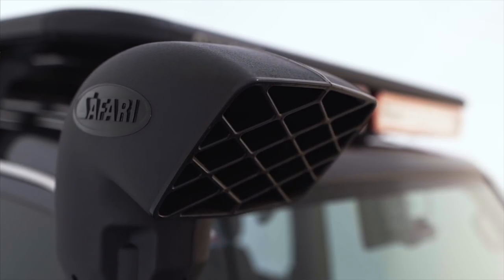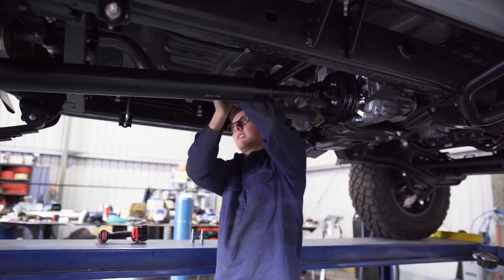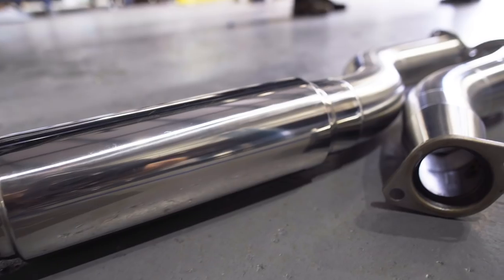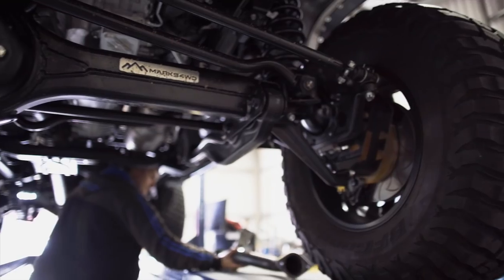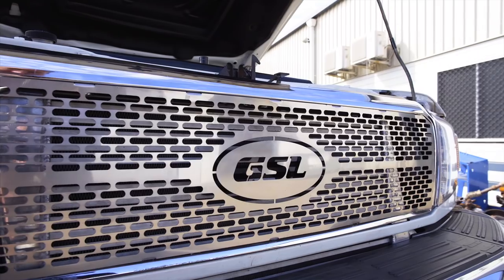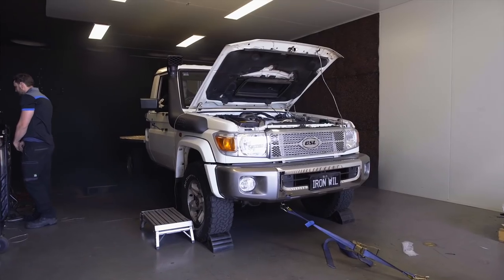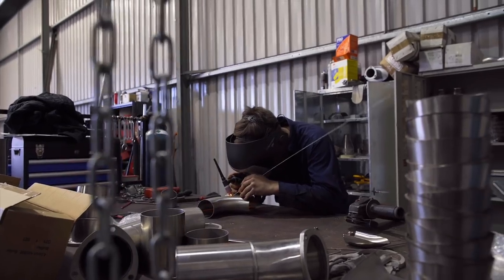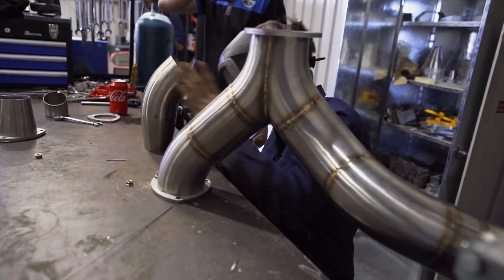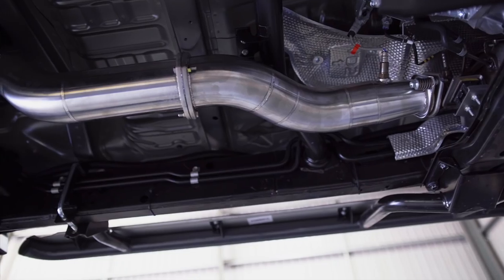With all this clean air coming in, we need to get the air out. Although we're running a DPF, which is obviously a restriction on the whole system, I wanted to make sure we've got clean airflow past the DPF to keep everything cool as it passes down the back. So we headed up to Toowoomba to the guys at GSL, who are absolute masters at manufacturing custom exhaust systems. They've custom built a four-inch exhaust system that goes from DPF back.